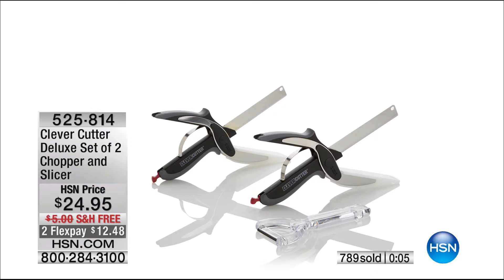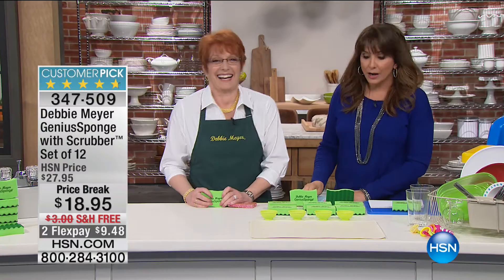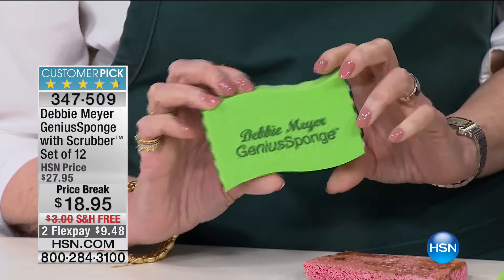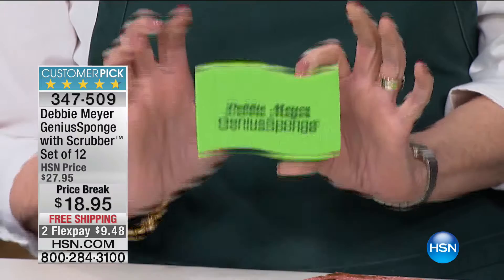Up next is Debbie Meyer, an award-winning inventor and entrepreneur. With 650 perfect five-star reviews as a customer pick, these are the Debbie Meyer Genius Sponges. They are different from any sponge you've ever used because there's science backing them. They are independent lab-tested and proven to inhibit the growth of molds and bacteria in and on the sponge for the life of the sponge.